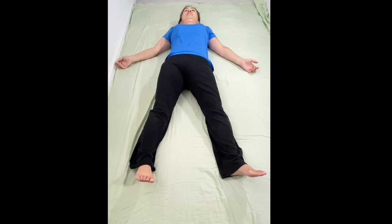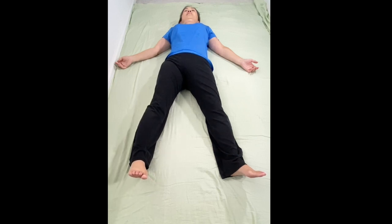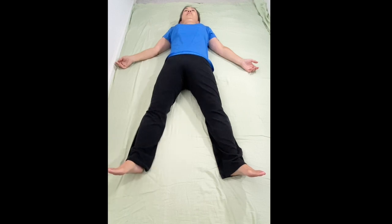Turn the right foot inward. Lift the heel 2 inches off the floor, hold it for 5 seconds — 1, 2, 3, 4, 5 — and drop the heel by letting it go. Take 3 breaths.